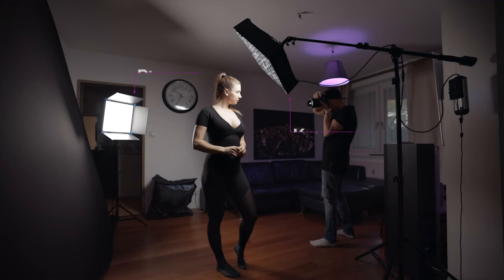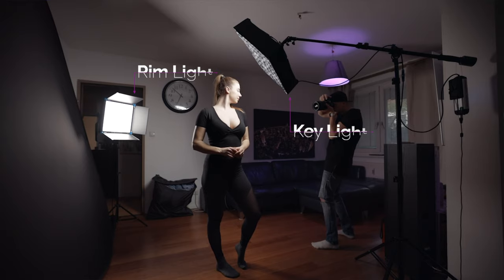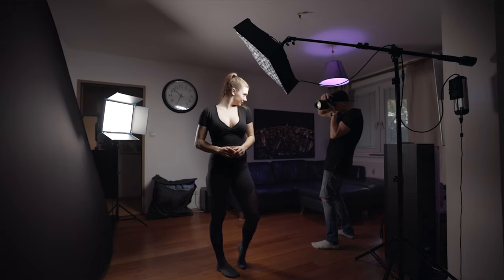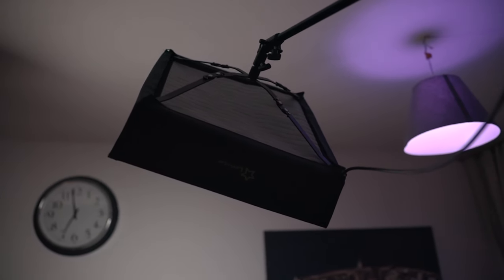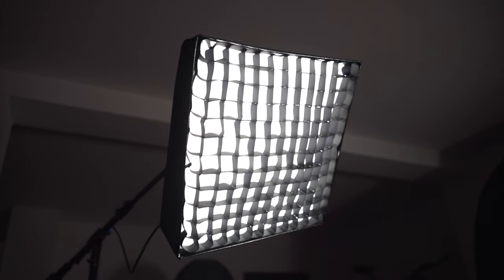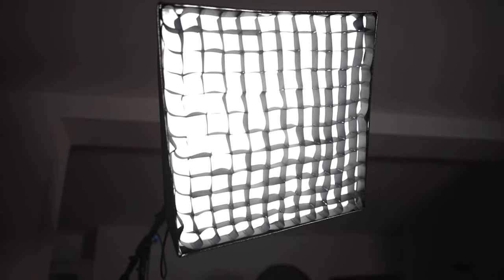Let's talk about lighting now. We're using a two-point lighting system — one to illuminate our model and the other one to separate her a little bit from the background and fill in some of the shadows of her face. As our main key light, we're using a LED light by a company called Linkstar. We also attached a softbox to it with a honeycomb grid to minimize the spill onto our background to keep it as black as possible and also get a soft light to illuminate the model's face.